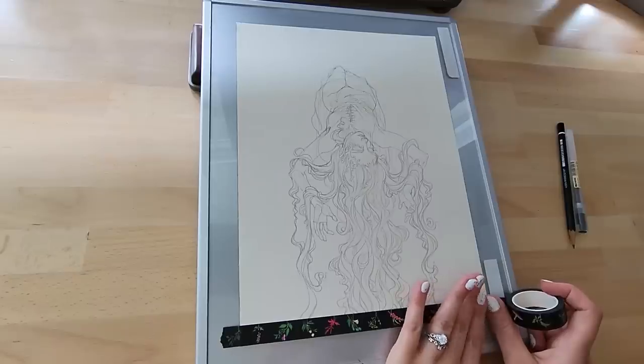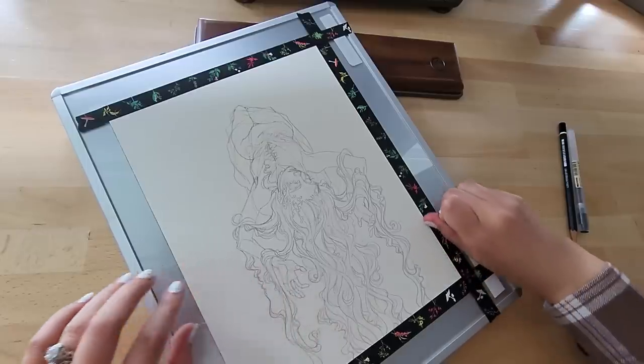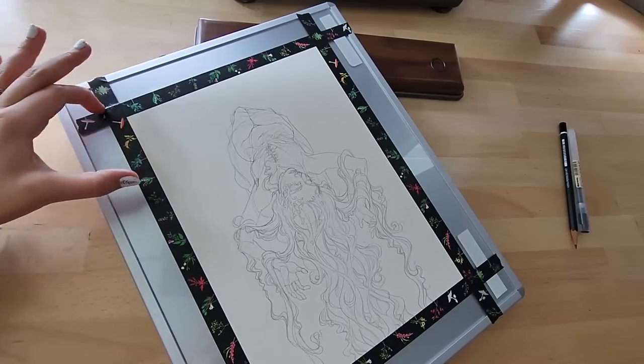So welcome, welcome you guys! I hope you've all been doing well. It's been a little bit, but not too long thankfully. I'm just going to start by telling you why it's taken me this long to finally get to finishing this painting.